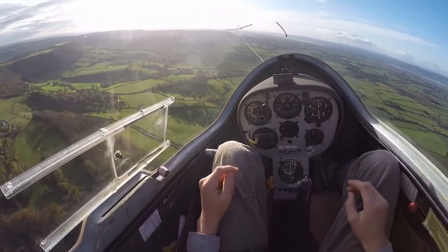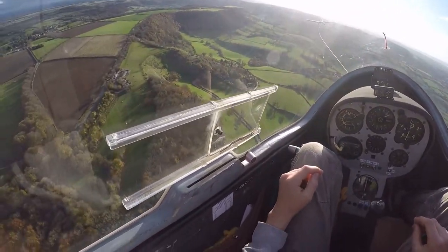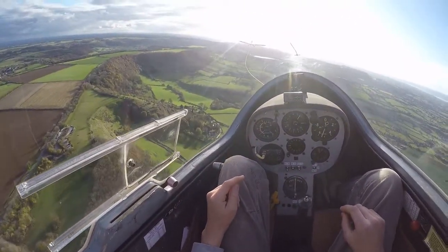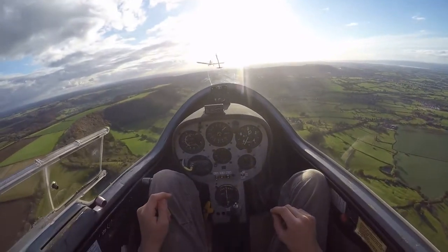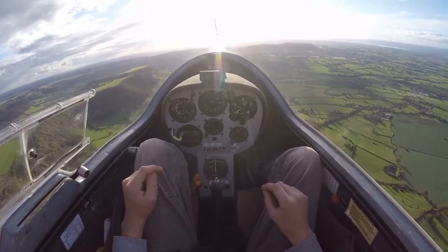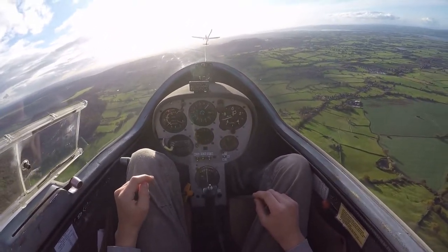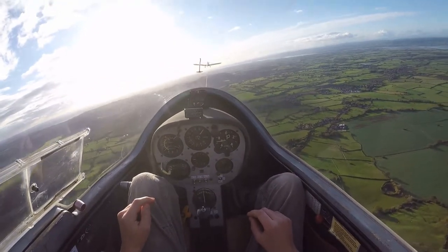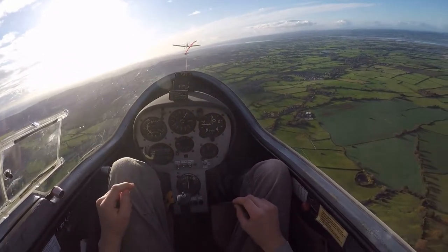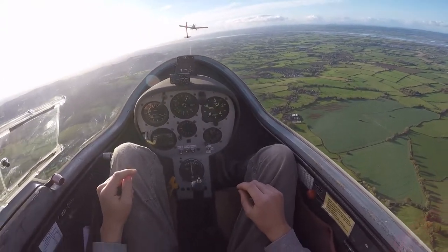And once we get to a thousand feet, we'll pull off. So what I'm doing is I'm just keeping my wings parallel with the tug and just staying in behind the tug here. And then fixing the position of the tug in relation to the cockpit in front, maintaining that position. So when we get to a thousand, I'll pull off.